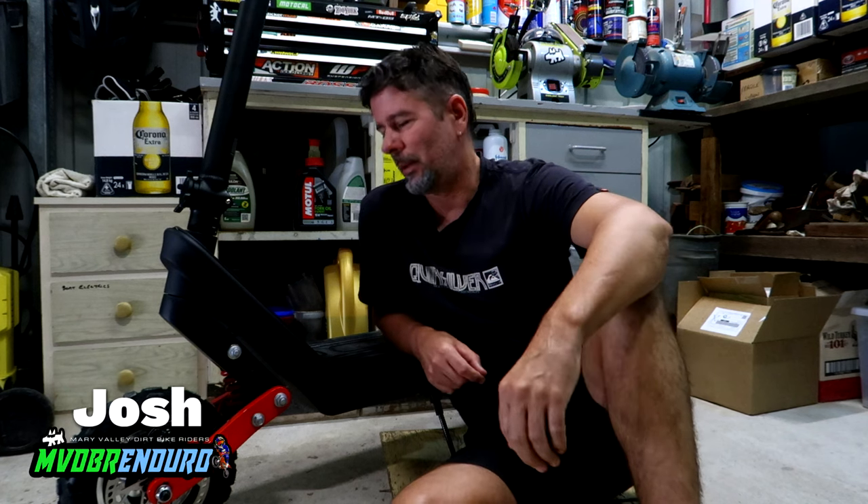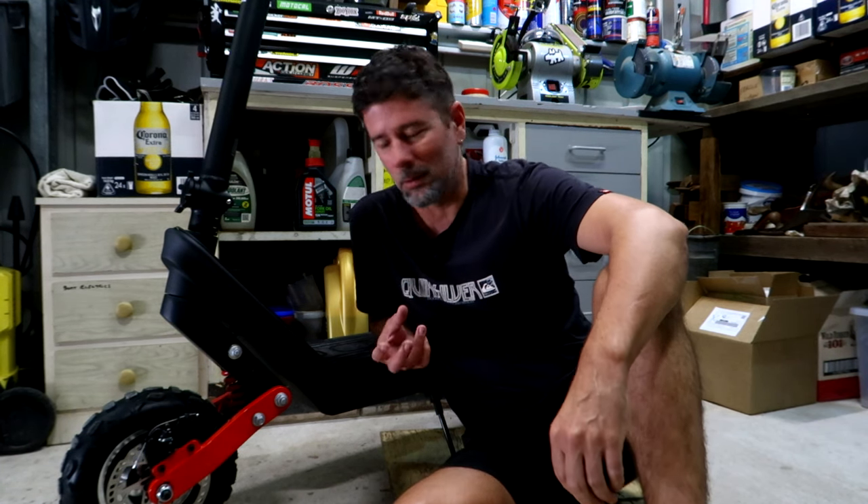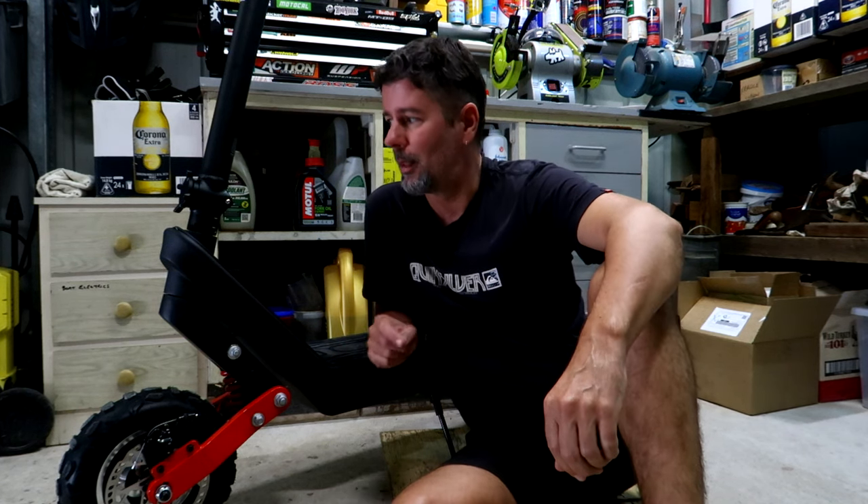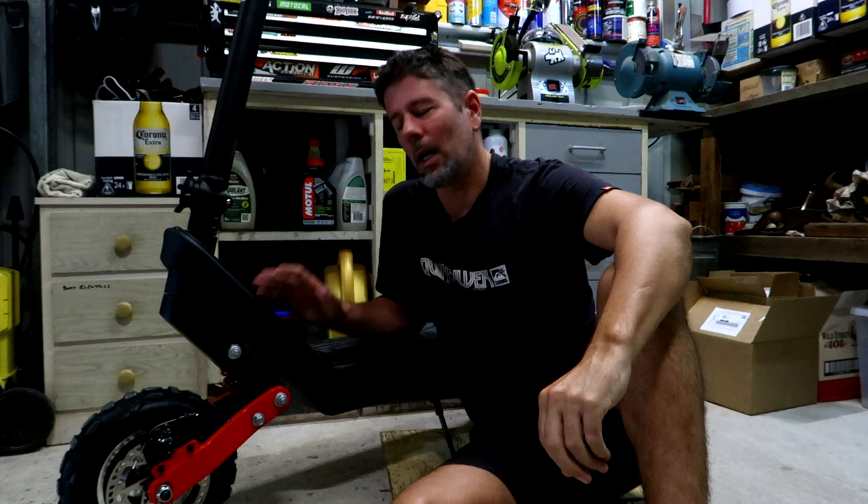Hey guys, I know some of you are going to be upset that this isn't the usual motorbike video, but I don't care. This is something that I've been wanting for a long time — an e-scooter. Why would a grown man be excited about getting an e-scooter? Well, I'll get into that a bit later. Firstly, I'll let you know how this all came about.